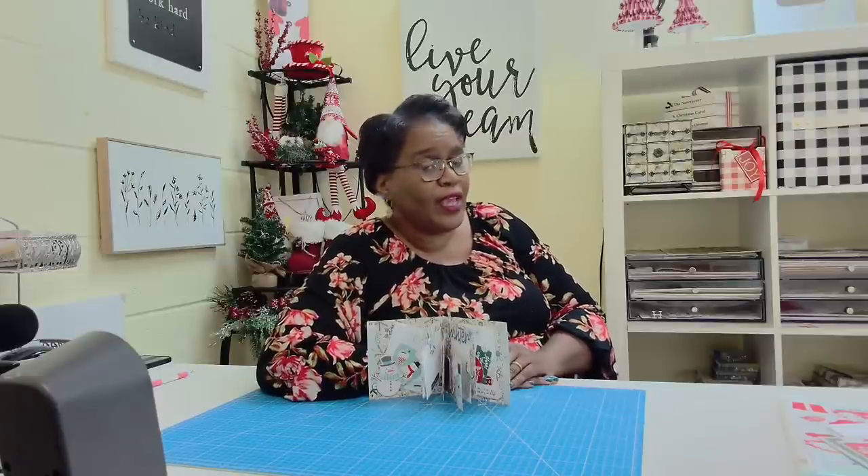Hi everyone, it's Sherri. I hope that you are having a wonderful day. We don't need a lot to craft, just one 12 by 12 sheet. Stay tuned.